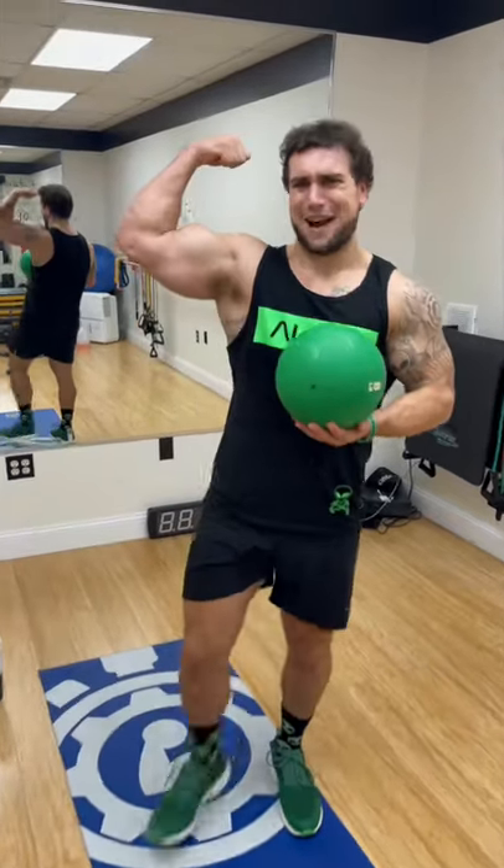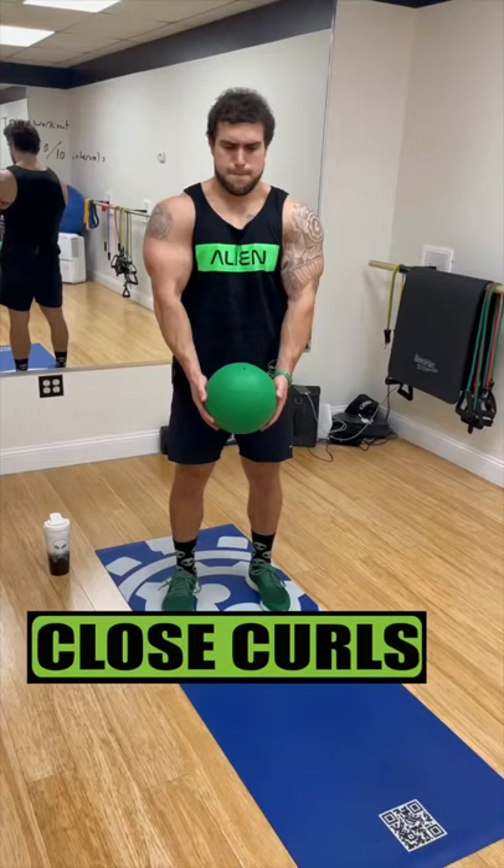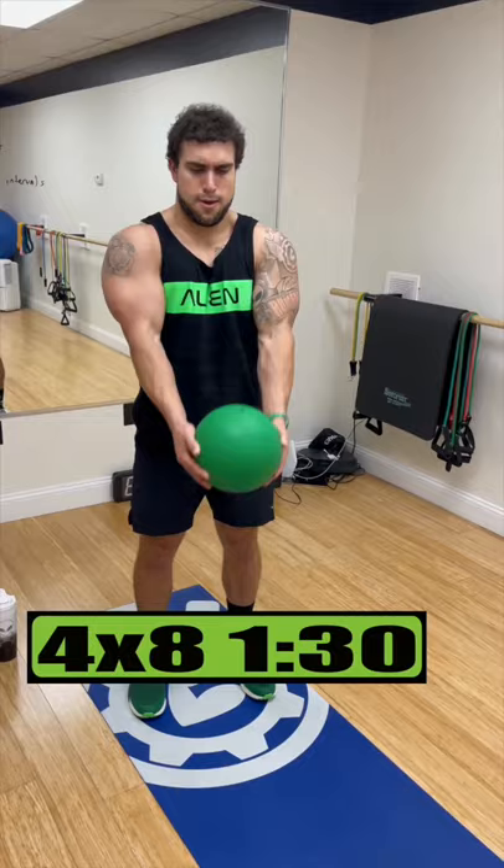Medicine Ball Biceps Workout. Do close curls for 4 sets of 8 reps, resting 1 minute and 30 seconds. Do inward drag curls for 4 sets of 10 reps, resting 1 minute and 15 seconds.